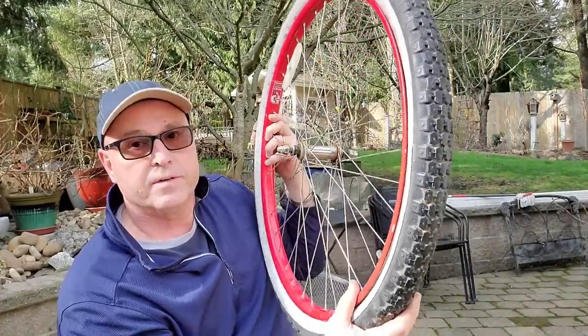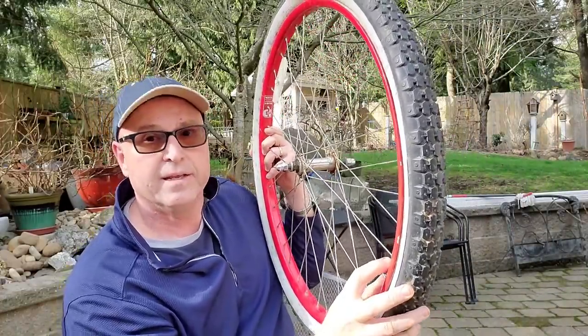That's basically all there is to it. Now you just add the air back in, put it back on, and you're ready to go. I hope this was helpful for you. I didn't go into great detail on everything, but at least it gives you an overview and an understanding of what this looks like. Hopefully in the future you can take care of your own flat tire on your bike. Thanks for watching — I hope this was helpful and God bless you.